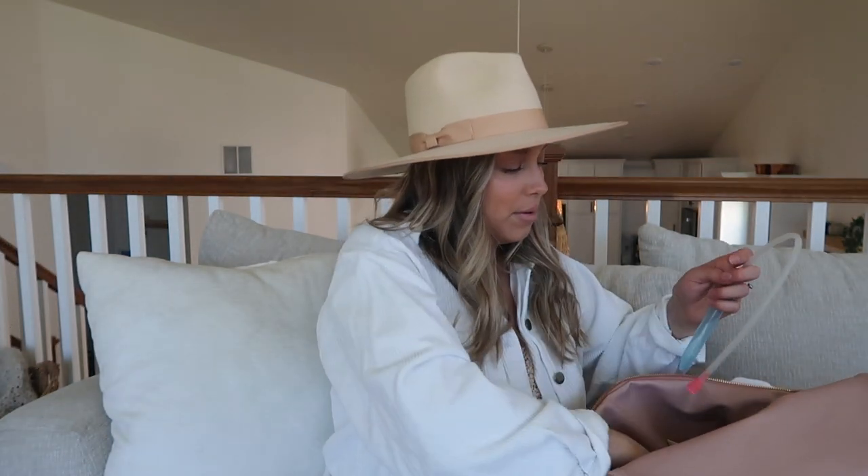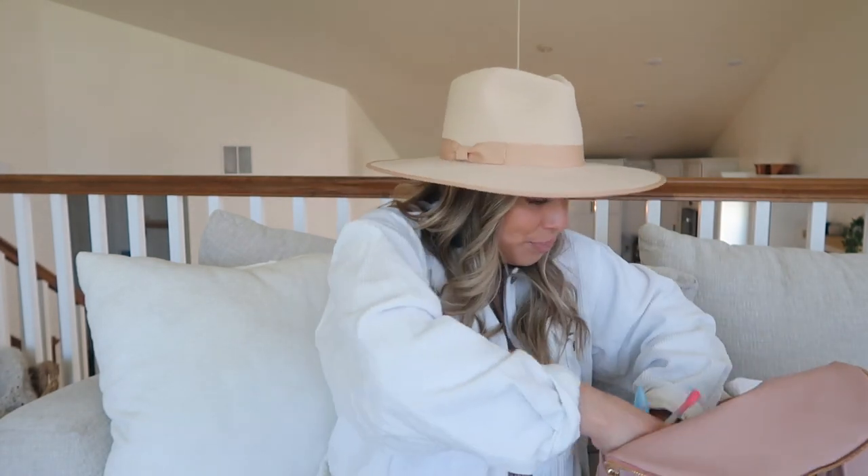In the side compartment I keep an extra binky, because there have been many times where it falls on the floor or you lose it and you do not want to be stuck outside without one. I also keep the Frida Baby nose sucker because she has a clogged tear duct and sometimes gets congestion. There have been times she was really upset and I didn't have it - my husband had to run to Target to get one - so I always keep it in the bag now.